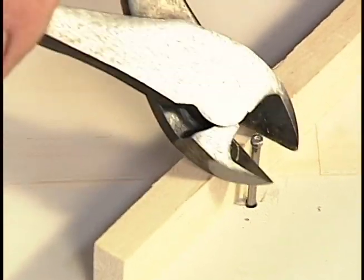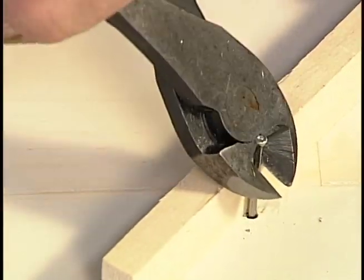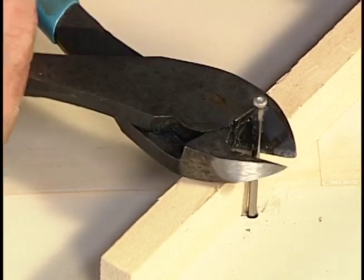I can increase the range of motion by using a scrap piece of wood.